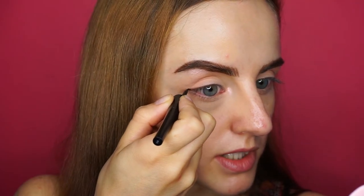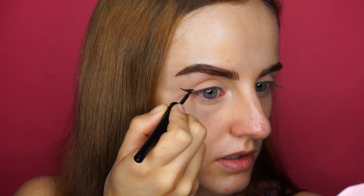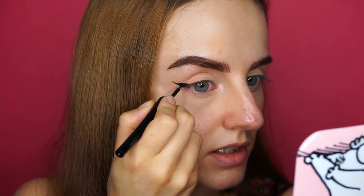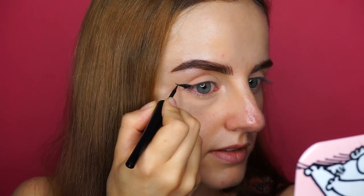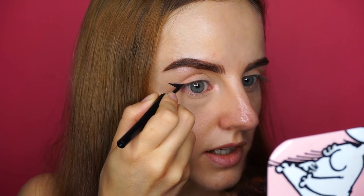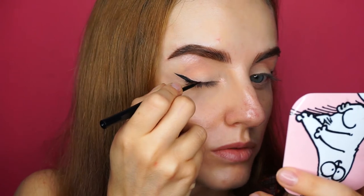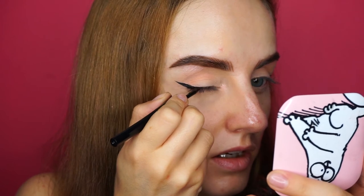Let's see how the other eye goes. So again, I'm extending my waterline with a straight line, and then with very little strokes, I'm just connecting the top of this line with my lid. I'm basically connecting it to my outer corner, and then I close my eye to extend this liner with a very thin line until it reaches like the beginning of my iris, right here.